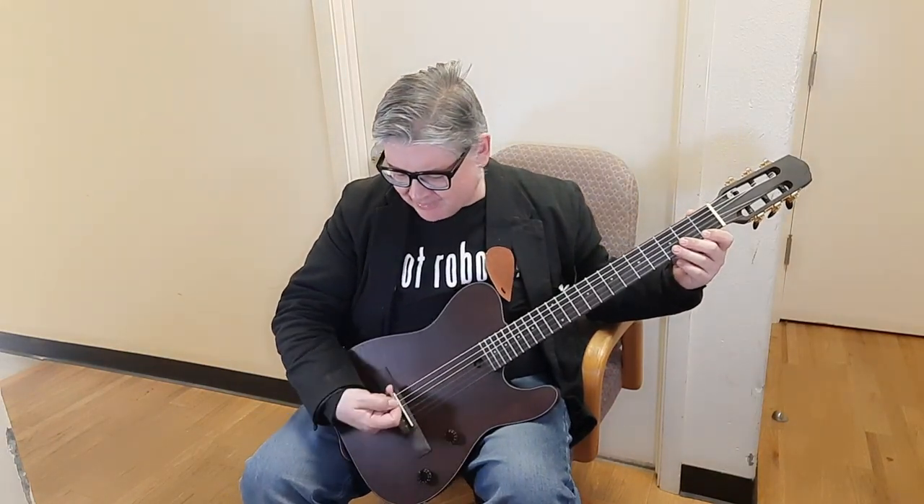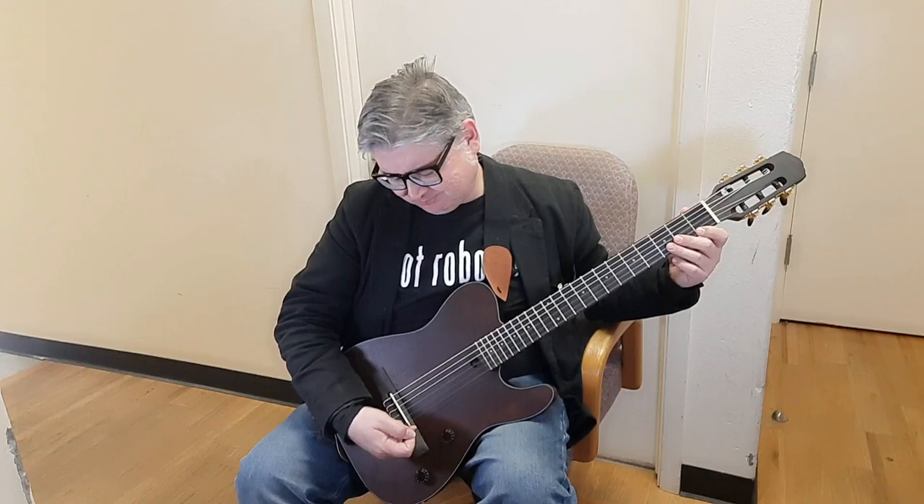I played around with the truss rod a little bit and got some buzz. I can probably lift up the bridge or sand it down a little bit to get closer. If I could get a hold of a good luthier friend of mine, they could make it a little more playable — but it is playable for a lot of things.